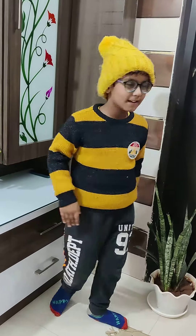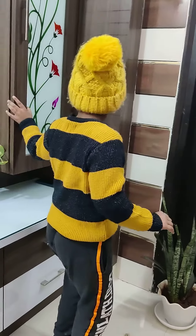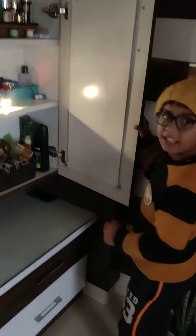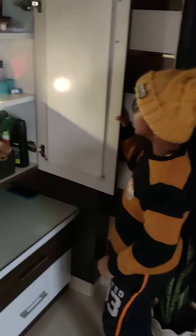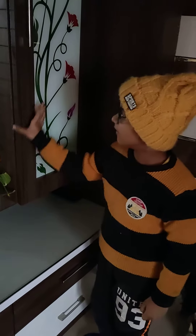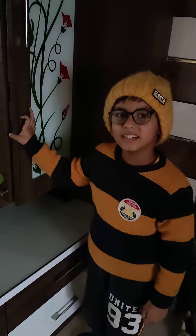Like this. When I open the gate, the light is off. And when we close the gate, the light is off — you can see again.